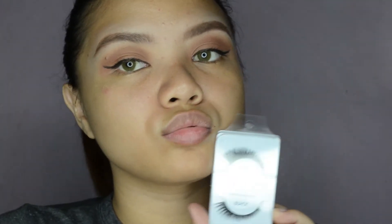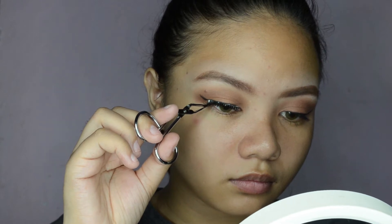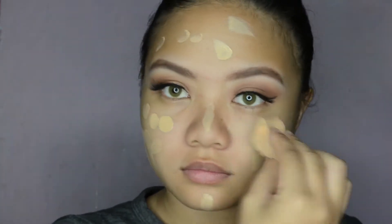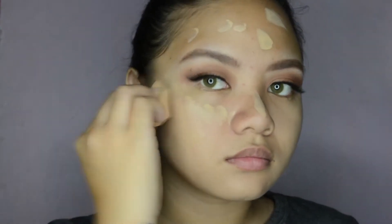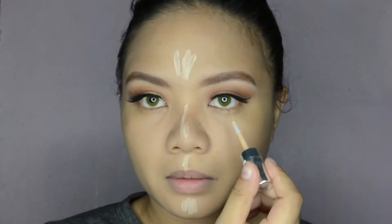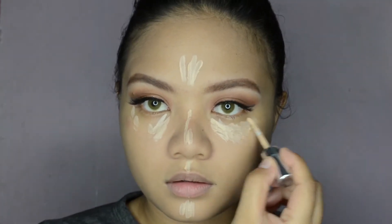Now I'm applying a foundation and using my beauty blender to distribute the product all over my face. To highlight my face, I'm using my L'Oreal True Match and applying it to my nose bridge, under eyes, forehead, chin, and under my cheekbones.